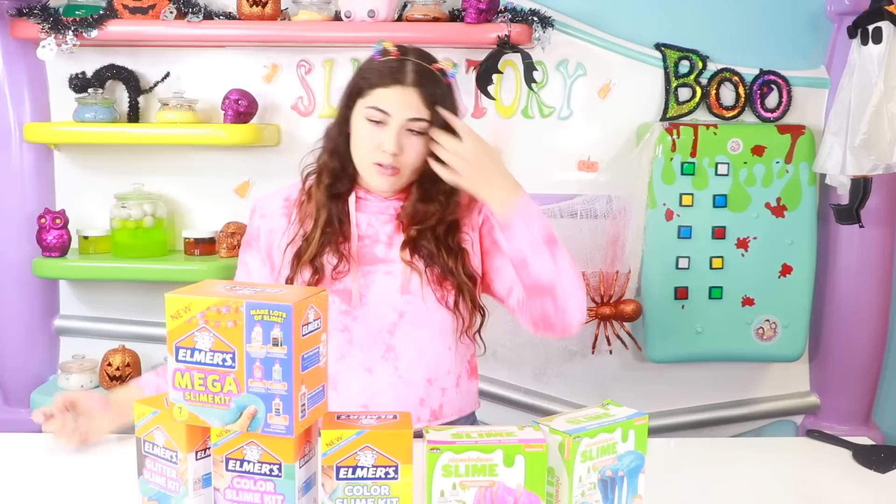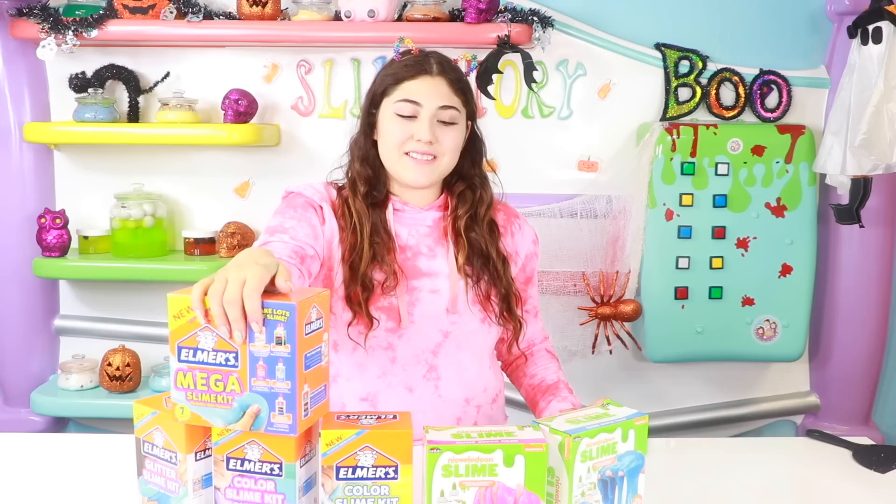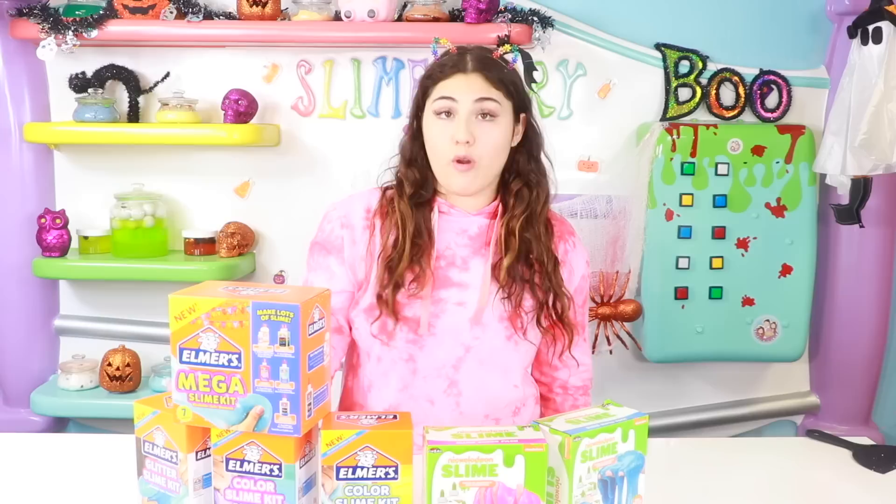I found these things and I have never seen these things before. So we're going to do a little battle. We have an Elmer's Slime Kit right here — there's four of them. And then we have two Nickelodeon slash Crazy Art slime kits right here, and I really wanted to try them out. So that's what we do today.